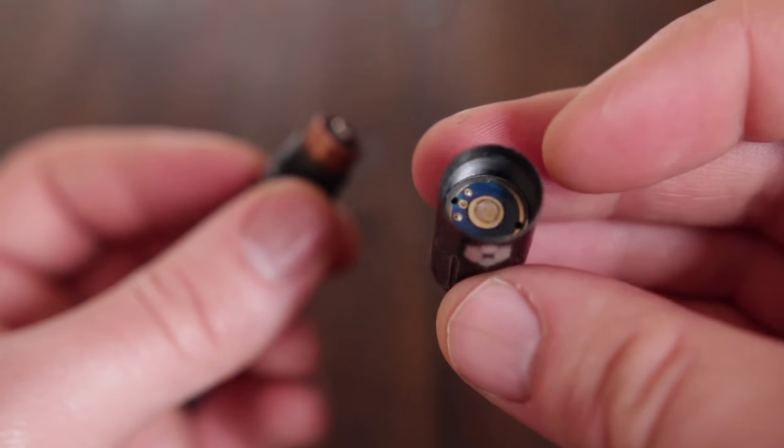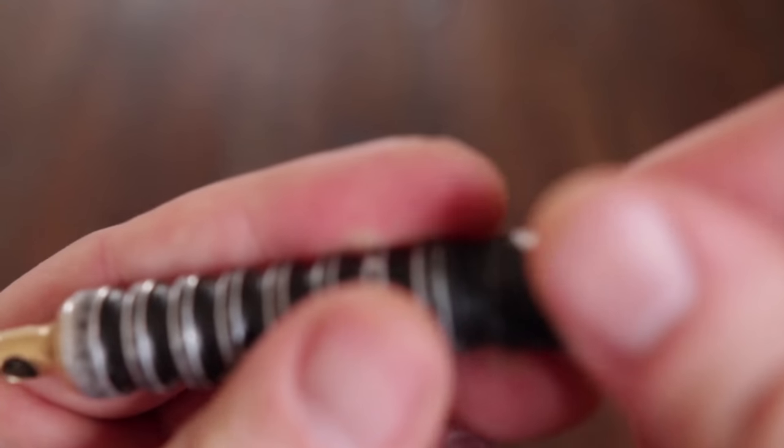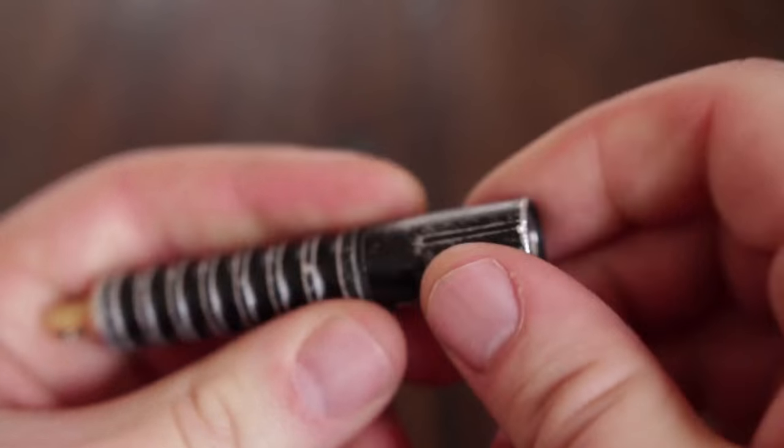This flashlight has been dropped in lakes, it's been in rainy situations. There's been plenty of times where I've been glad to just throw in a disposable AAA and it's worked really well.